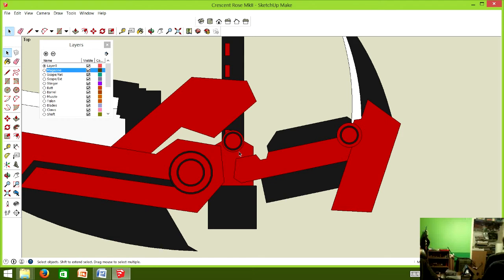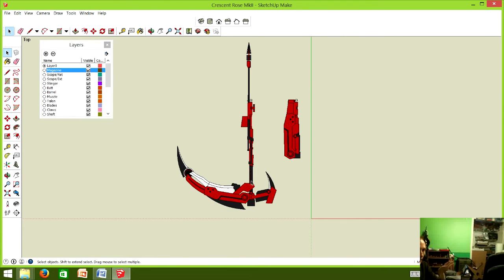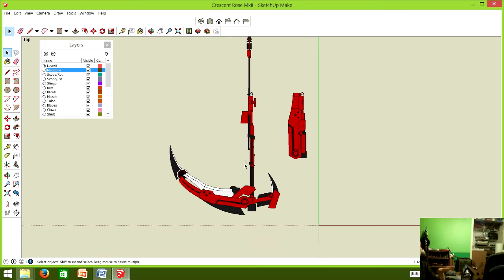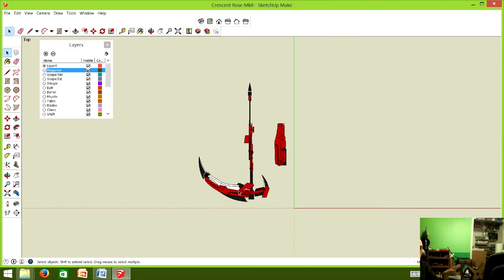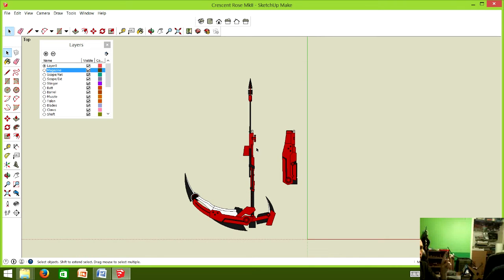This design process covers all the things you have to take into account for any prop, but for something like Crescent Rose or anything large, you really have to engineer things. With large props you have to think about stress points — and also transport. This thing is seven feet tall, so even before we cut a single piece we were saying this is going to have to break down.